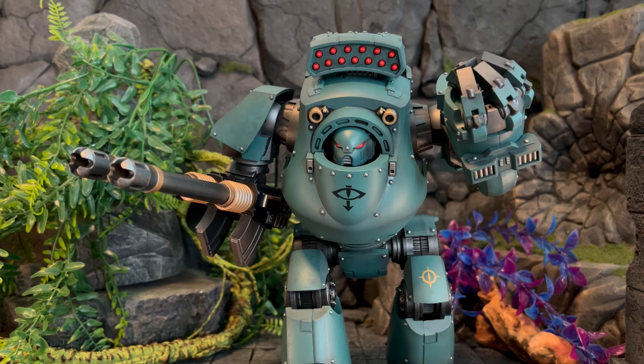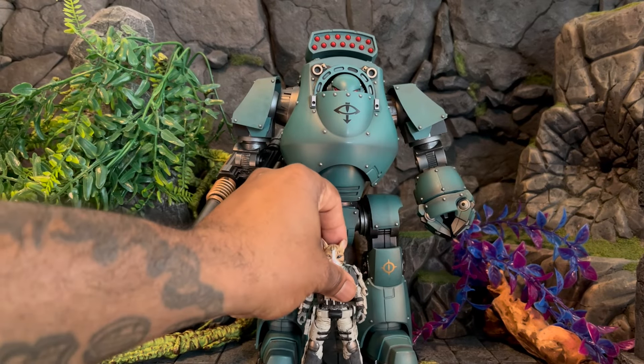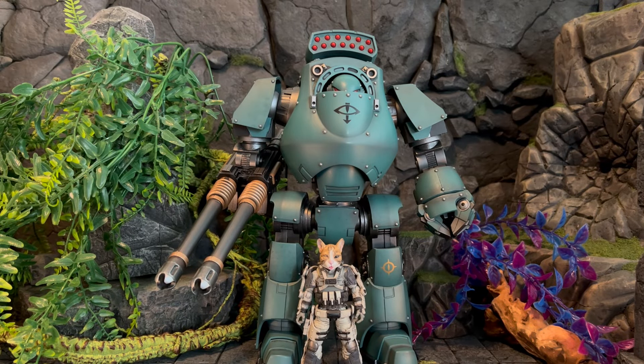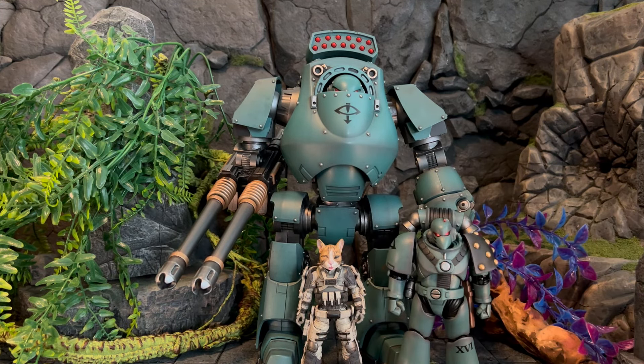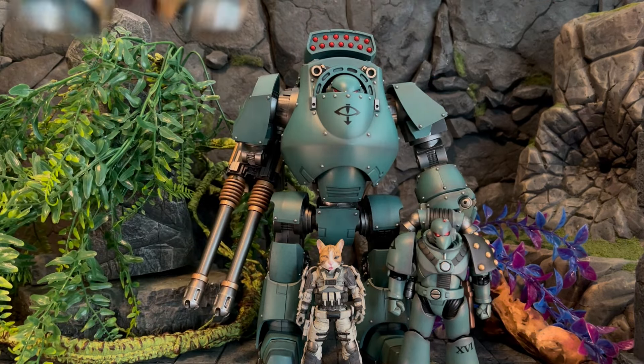Looking really cool — with no accessories, everything is just on him looking great, and I wanted to share that. Now we're jumping into the size comparison so you can see what he looks like next to a Son of Horus, a terminator armor, and a modern day dreadnought. Let's do that.